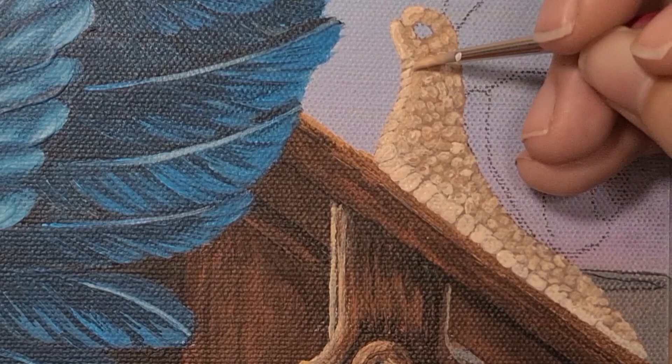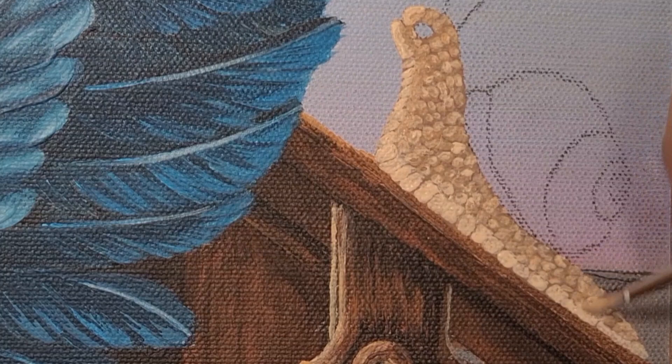I'm now blending all of the scaly bumps I've put on the snail and just softening the edges between the two.